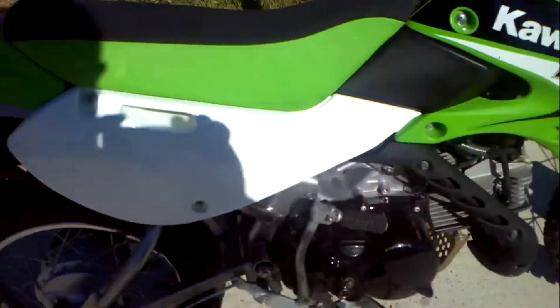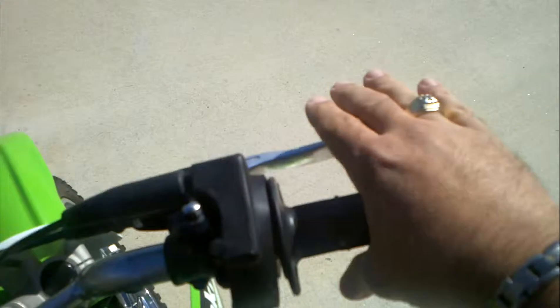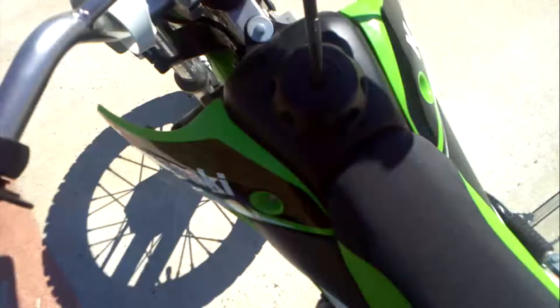Three-speed transmission with an automatic clutch, so you just let off the gas and shift the gears. Right here's your shift lever. Once it's started, there's no clutch lever. This is a front brake here, and this is your rear foot brake. Once it's started, you just drop it down into gear.